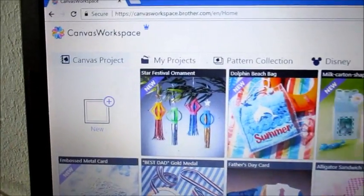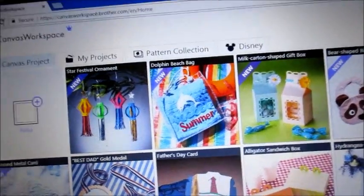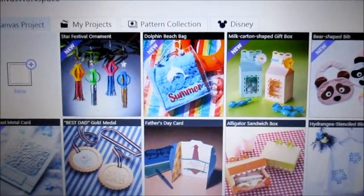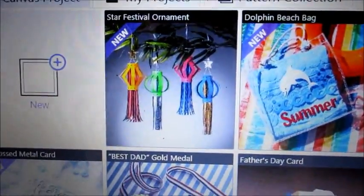Hi. Today I wanted to show you in Canvas Workspace how there are some new items. Not quite as many new items as you'll get with Design Space. This is Brother's Canvas Workspace, remember? But we have some new things.